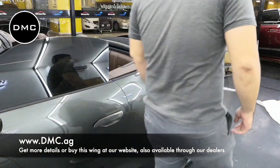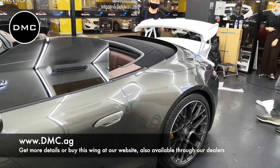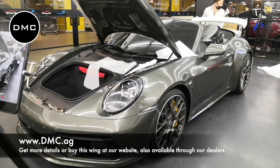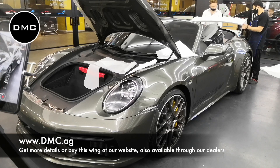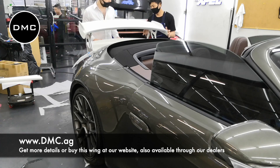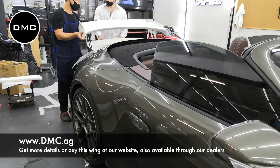Then the next thing we did is we laid out some protective foam on the car itself. We fixed that with some wrapping tape, and then we started to position the wing. Now, this is a pure fitting test — we did not install the wing on the car today, but nevertheless it was really good and important for us to learn about how the convertible is different.